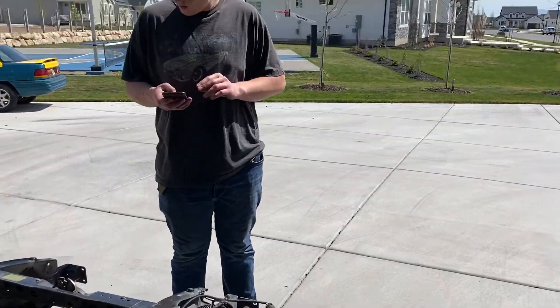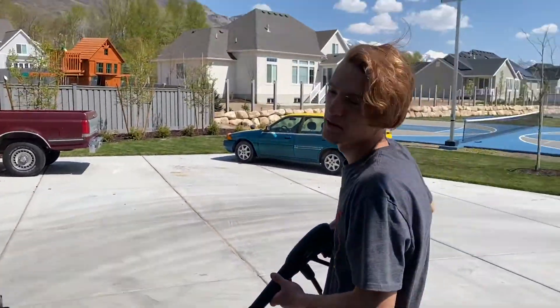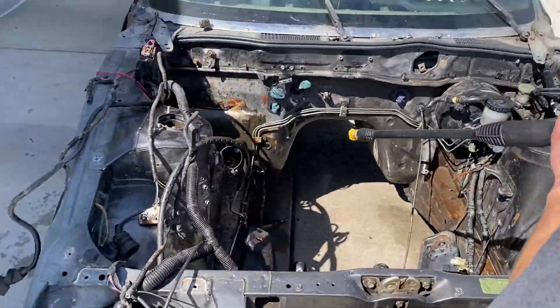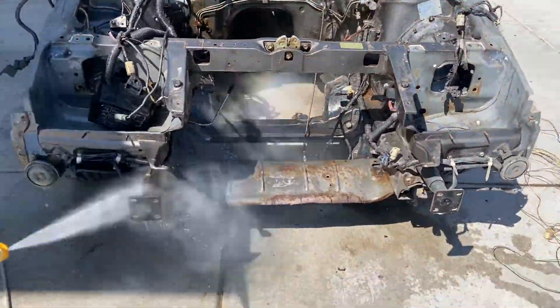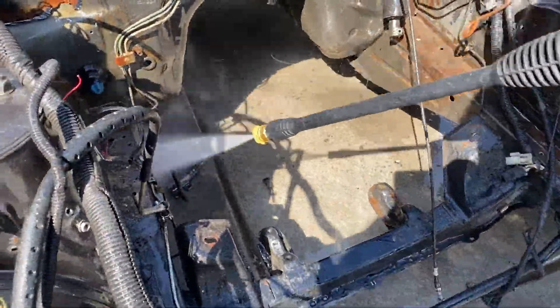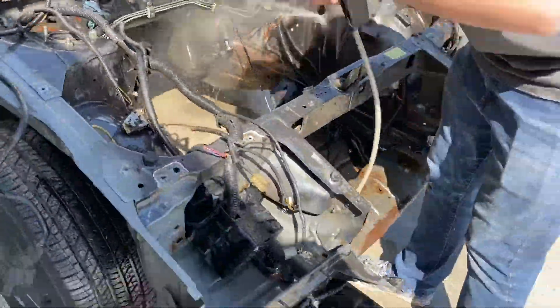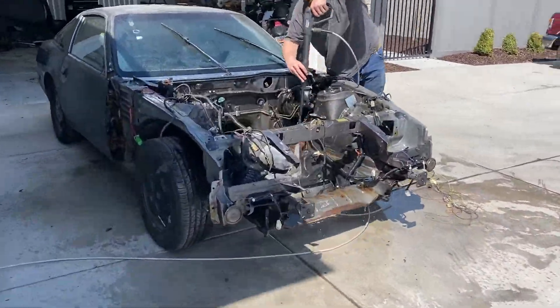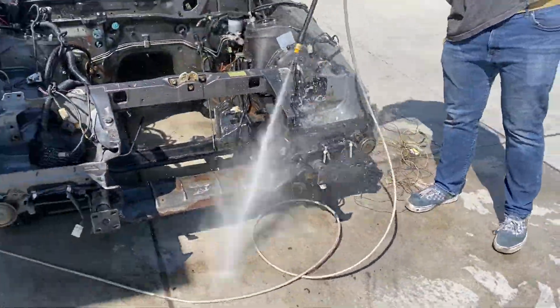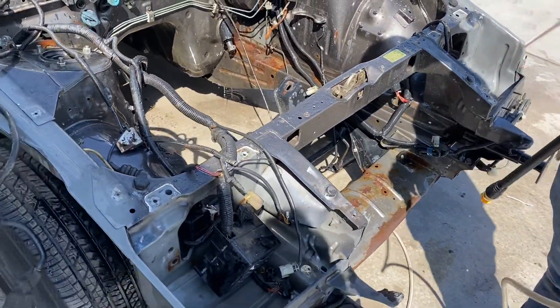Alright, the car's out. Zach got her nice and soaked in some degreaser, so now we're gonna start pressure washing. I'll start on the passenger side because it's my side.